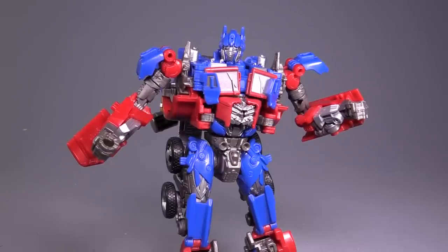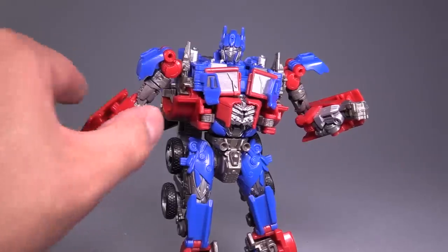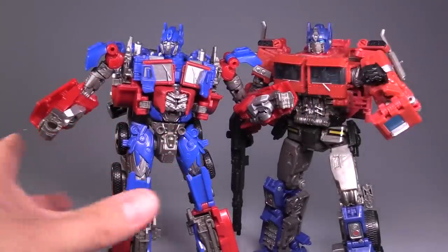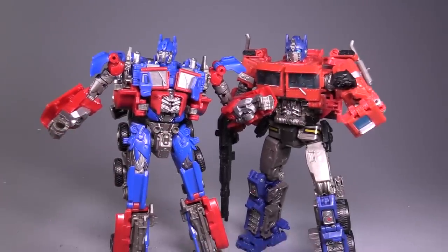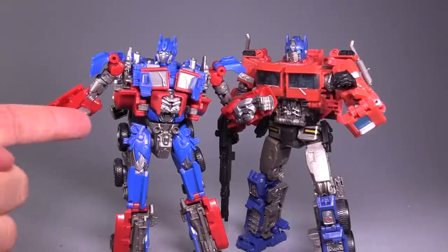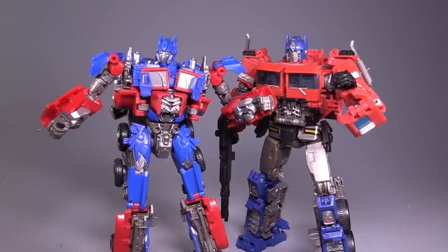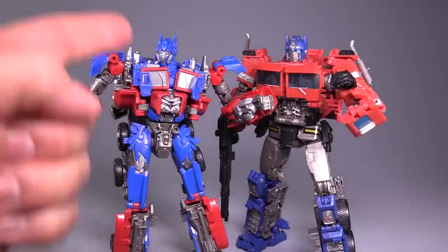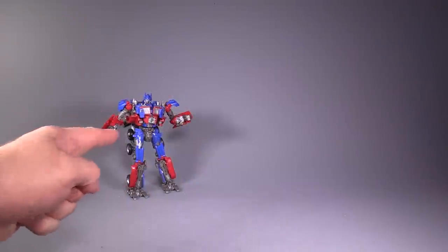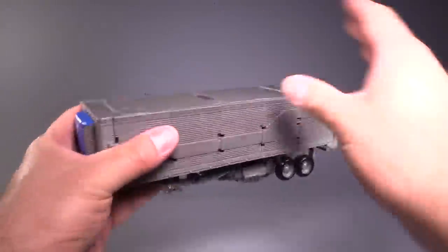At this size class, he can also hold a bunch of other weapons — his target masters or weapons. Size-wise, compared to his brother, the Studio Series Optimus from the Bumblebee movie, they're roughly the same size, though the bulk on Bumblebee Movie Prime is much more pronounced than on Movie Prime. Now, with that comparison set aside, we're going to take a look at the trailer.